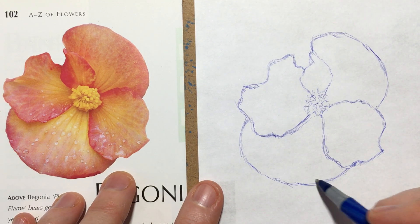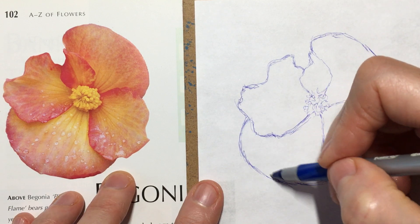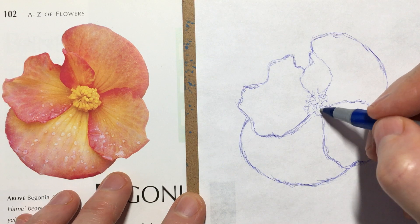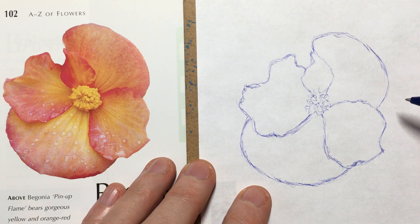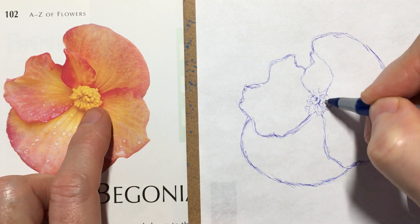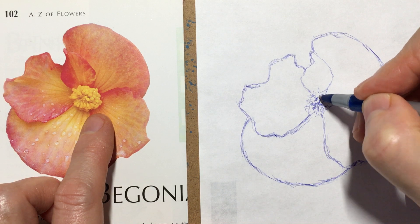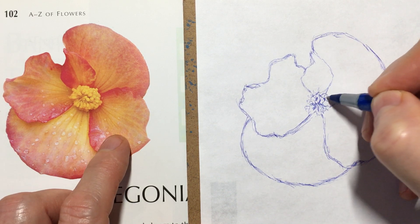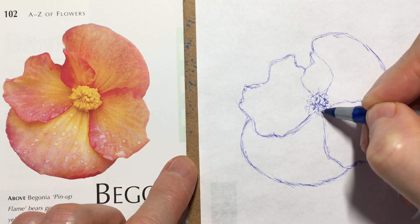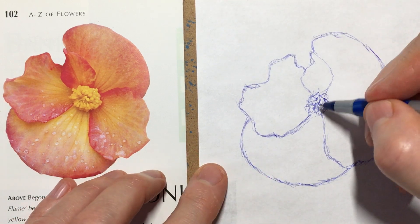That was excruciating — this is why it's so good to do florals, because it really forces you to practice all these critical skills for sketching anything: paying attention to one thing in relation to another. Now let's go back to the center and start adding shading. We've got some dark shadow where the length of the stamens are in shadow, compared to the little balls of pollen on top.